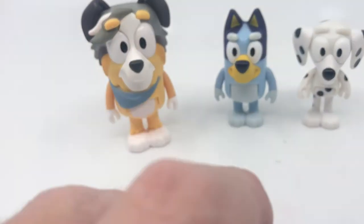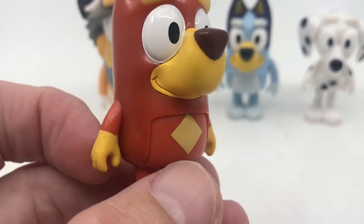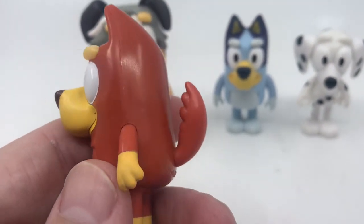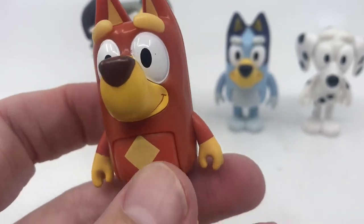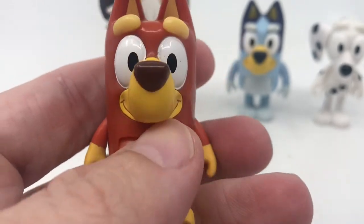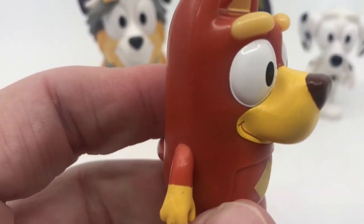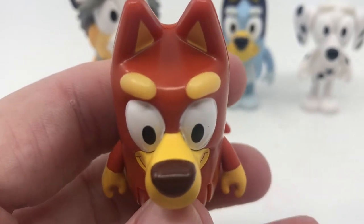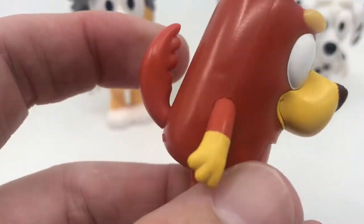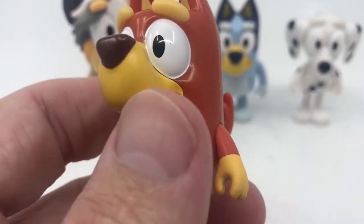Then we have Rusty, with that distinct diamond pattern on the front and that burnt orange colour. Same articulation as all the rest. This is effectively just the Bluey mould done in a different colour — I think it is the exact same mould, just in a different colour. There is a slightly different tail though, which is nice.